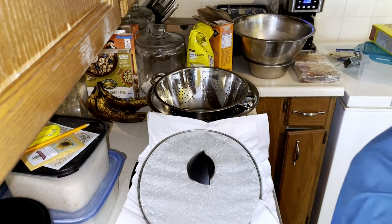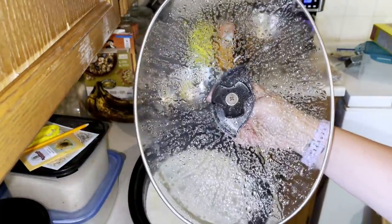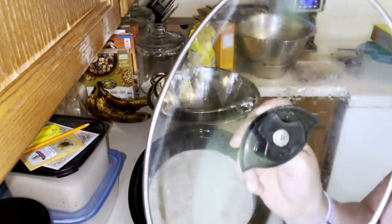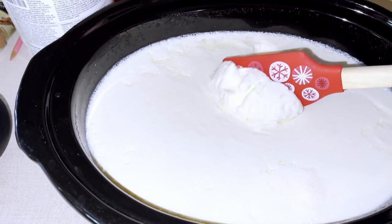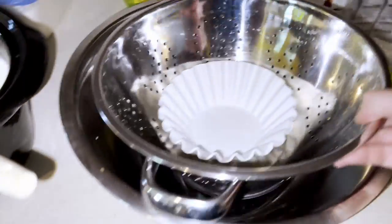We put the yogurt in at 7 o'clock last night and it's 11 o'clock in the morning the next day, so I'm a little late. I'll take it out and show you what I normally do. This is straight out of the oven — that's why you put paper towel on, see all that condensation? You don't want that dripping into your yogurt. We don't need the lid or paper towel anymore. You can tell the milk has thickened up and has a yogurt-like texture.